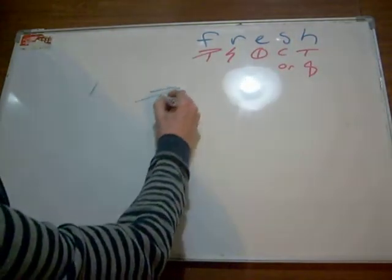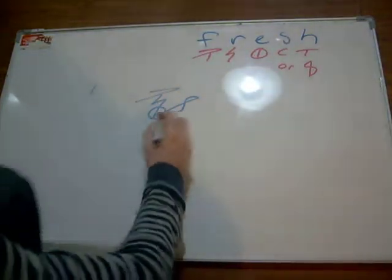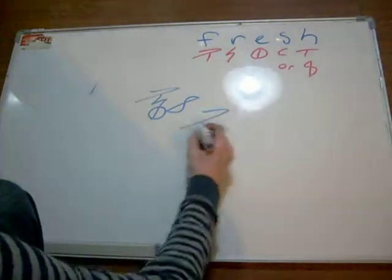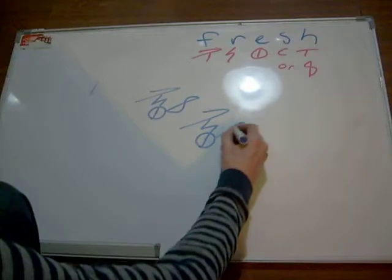So let's try to make it easier. There we go. And that's basically three pen strokes: one, two, come back around, three, and then you come back down.